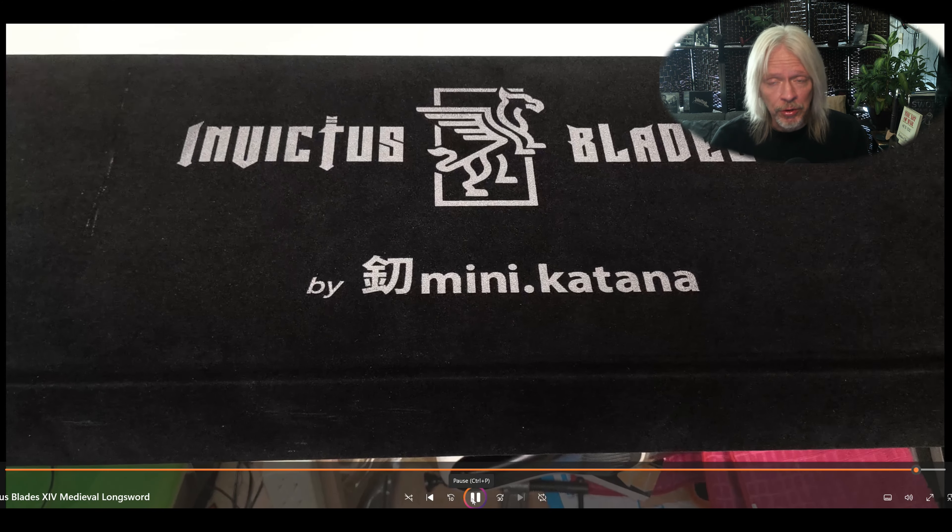This is the Invictus line — fairly new, I guess. I tried looking it up; they were mainly known for folders and Damascus. Mini Katana was mainly known for making little tiny swords and anime-themed swords, and so I'm assuming these hero medieval swords are a newer direction for them.